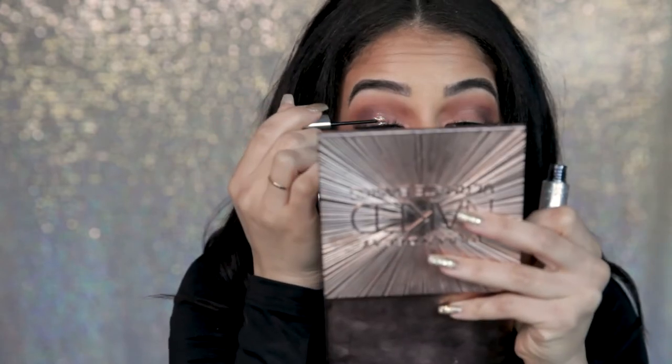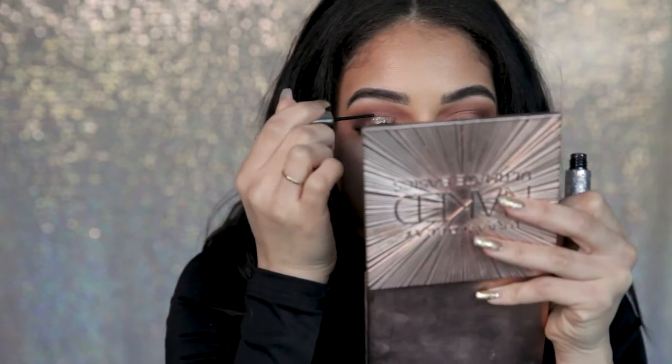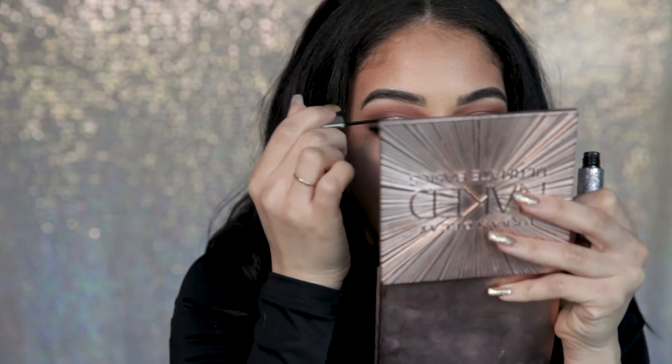Careful not to go too high. Every so often just look straight on into the mirror. You can just pack it until you're satisfied on both sides. I'm pretty satisfied — I have the silver glitter.